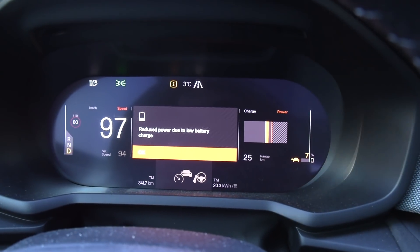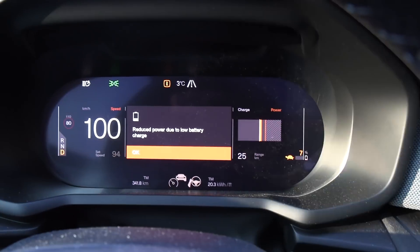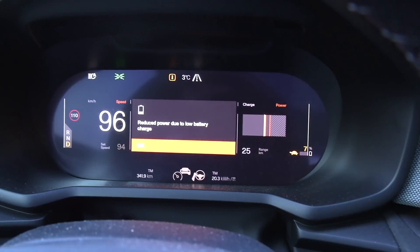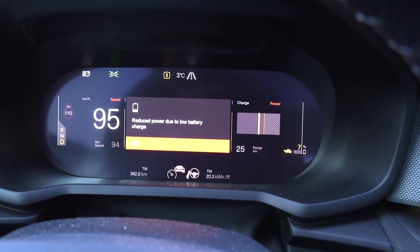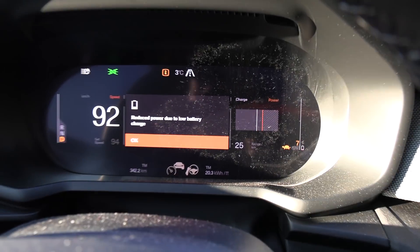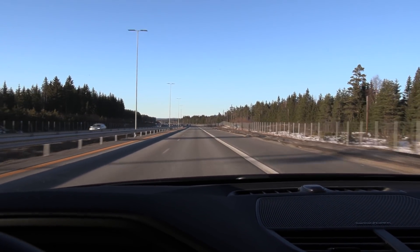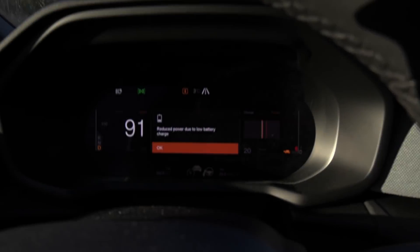We are at 7% and we have turtle mode — the power limit is getting pretty low. Once you have turtle mode, Polestar has chosen that you're not allowed to use cruise control, so I have to drive manually, trying to cruise at 93–94 kilometers per hour. I feel like bailing out now since I don't want to drive without cruise control in turtle mode. Let's just head back to Dahl if we can make it — 6% now!